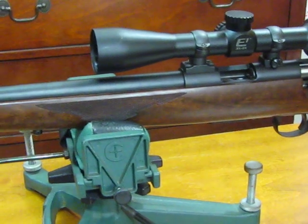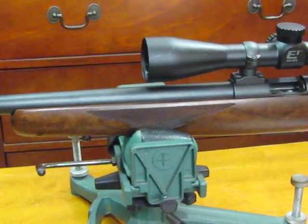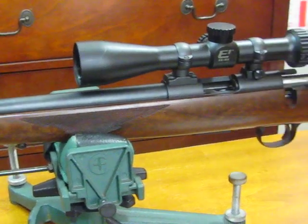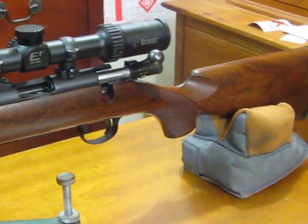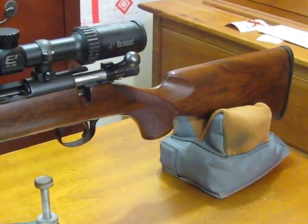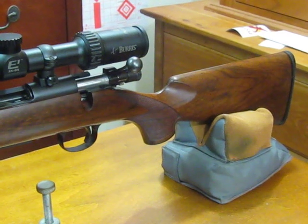It shoots really well. My wife has shot it and she shot groups that are absolutely spectacular — so good that I actually thought she was trying to pull one over on me. If I hadn't seen the shots taken myself, I would have demanded a moving backer.